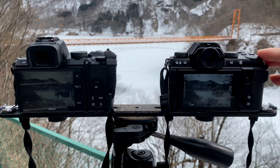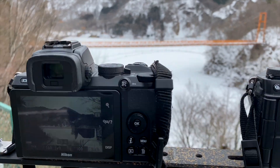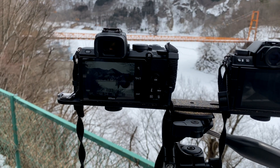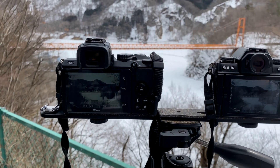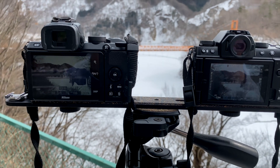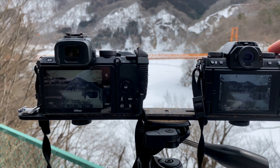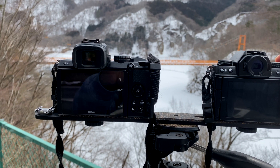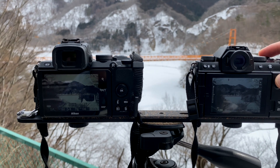We set up the two cameras: the Nikon Z50 and the Fujifilm XS10. They are both with kit lenses — the 16-50 for the Nikon and the 15-45 for the Fujifilm. We're going to try to shoot this and maybe print both, keeping them on a similar perspective with similar settings.